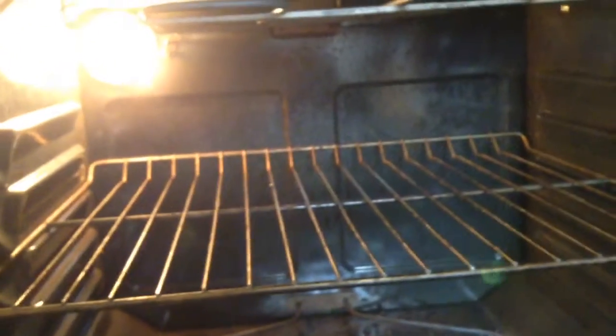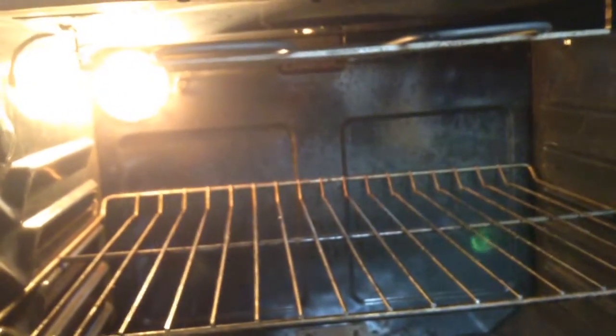So first you open up the stove, like this. Someone needs to clean this out because this has not been cleaned out in a while. Yeah, I'm not doing it.